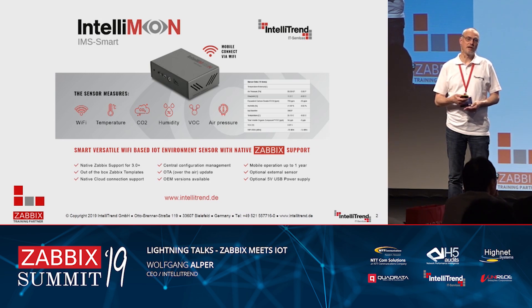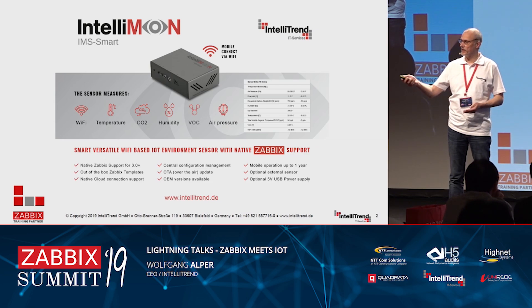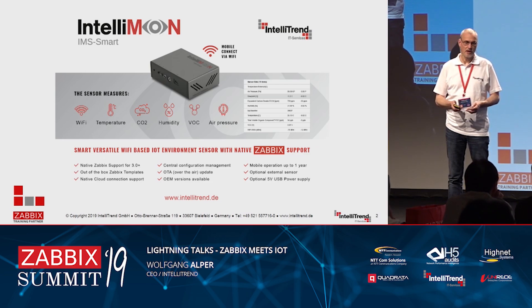One is a Wi-Fi based configuration mode. Some of you tried it outside with a mobile phone — you just press a button, wait until it flashes a certain color (in this case red), and then it spawns its own access point. You can then use a mobile phone, tablet, or PC to configure the sensor using a standard web browser.